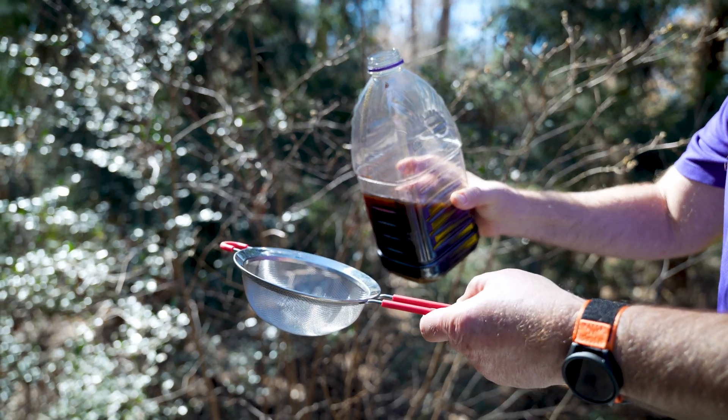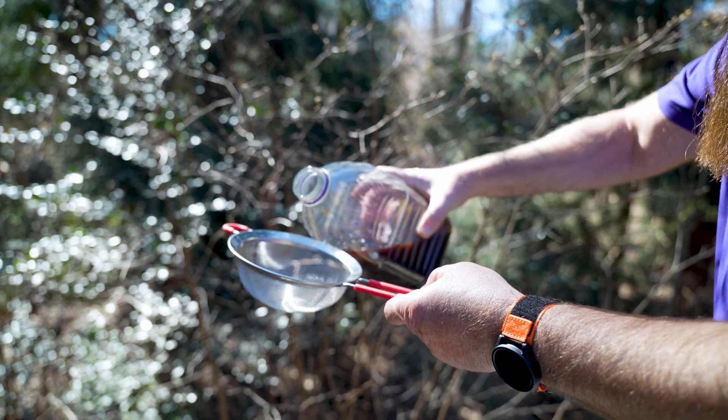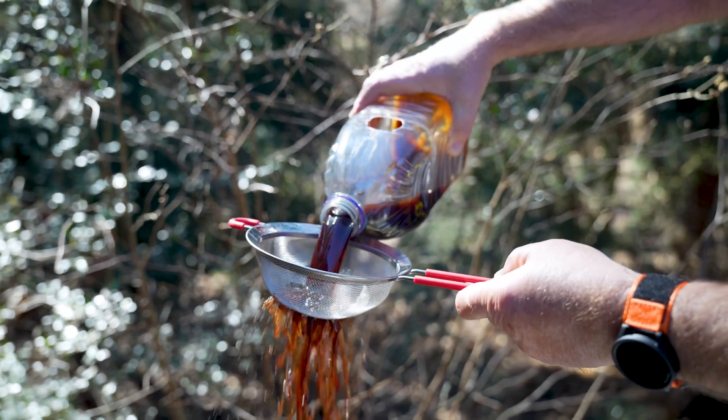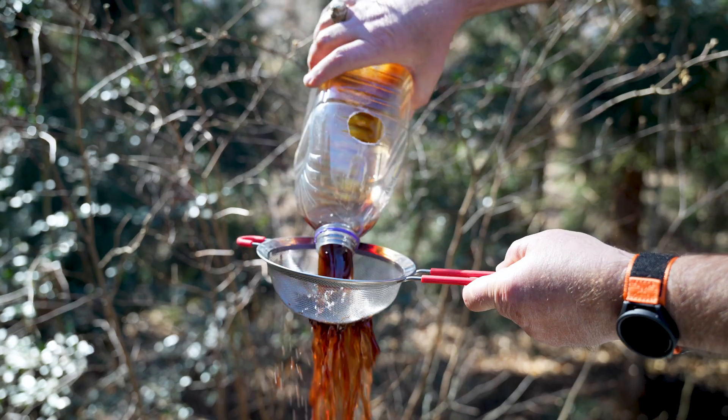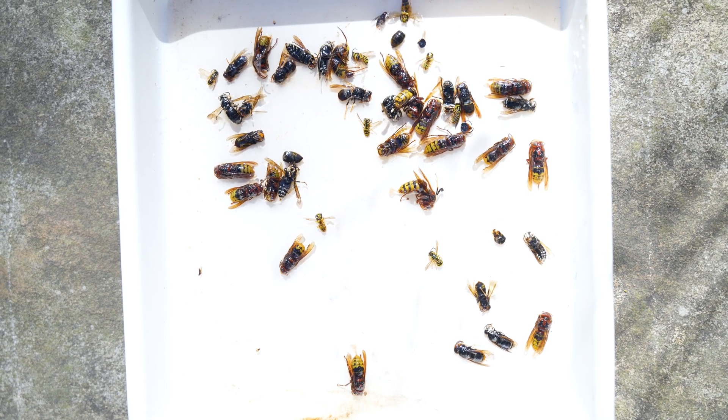Once you've collected your trap, it's time to see what's in there. Take your colander and pour the trap solution and whatever's been captured into the colander to strain it. And as you can see, we have some hornets.